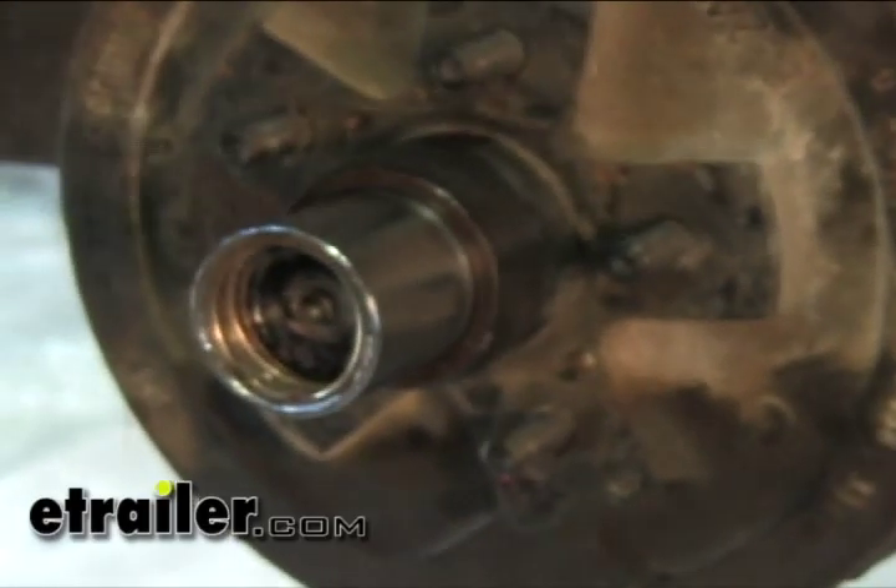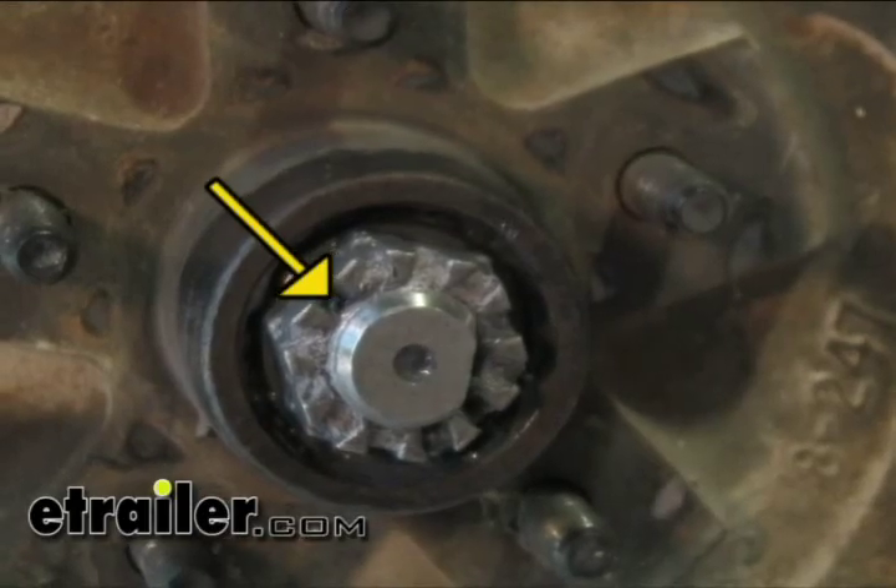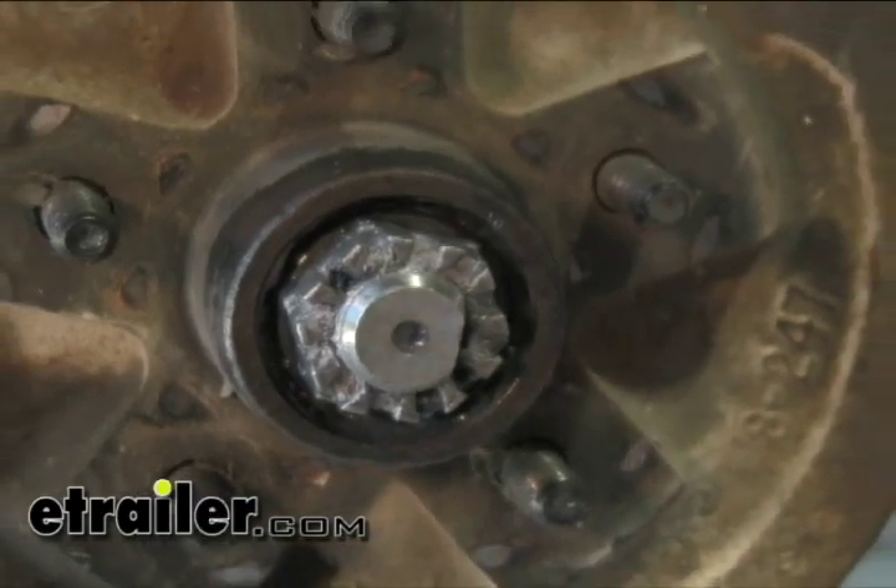First, take off the dust cap — in this case it's a bearing buddy. Next, take out the locking pin, the cotter pin that goes through the center. Once you get that lock washer off, go ahead and take off the nut. That'll pull your whole hub off.